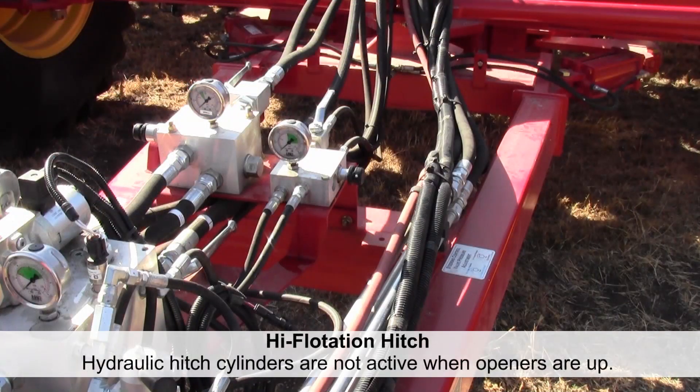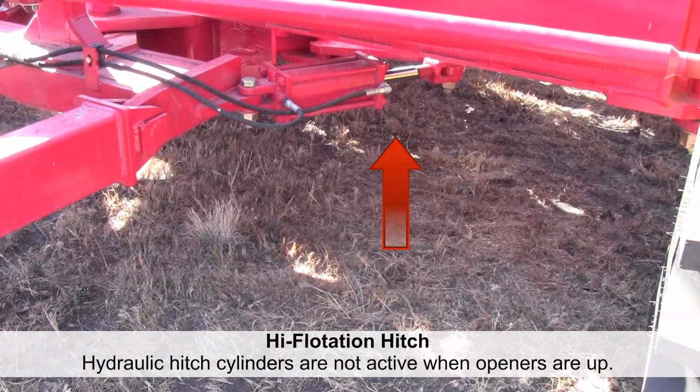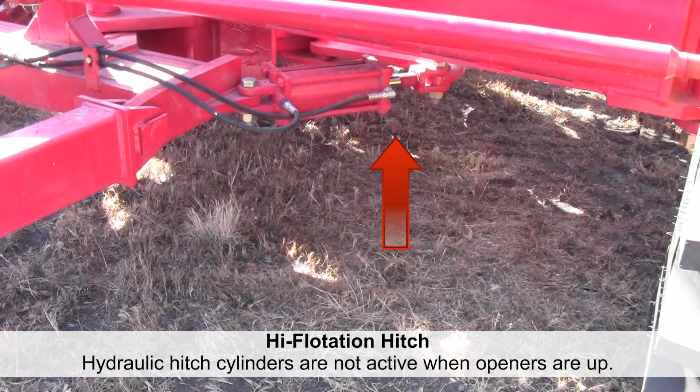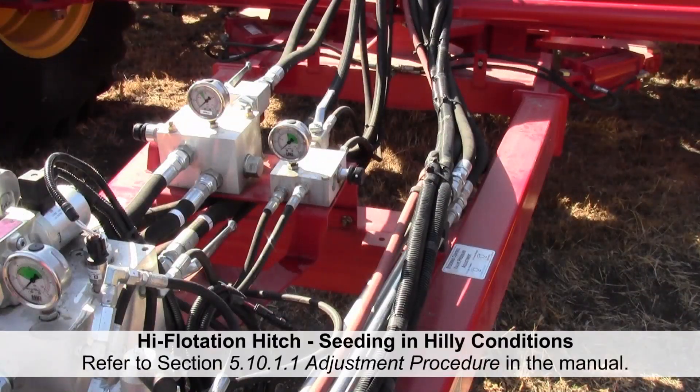The cylinders will retract when the openers are raised. On a severe side hill, the holding pressure set in steps three to eight in the operator's manual should be sufficient to hold the hitch in the straight position, even if there is some overall drill skewing.